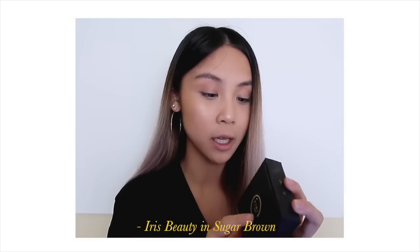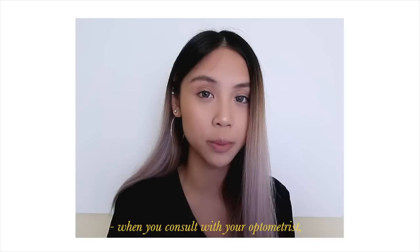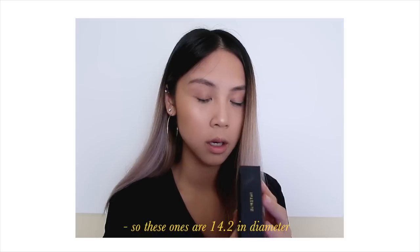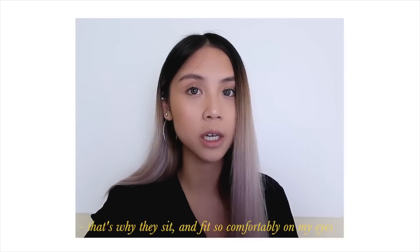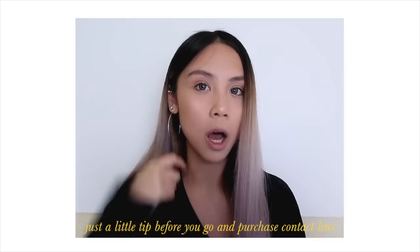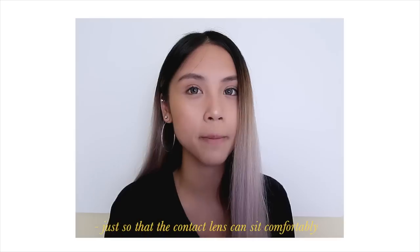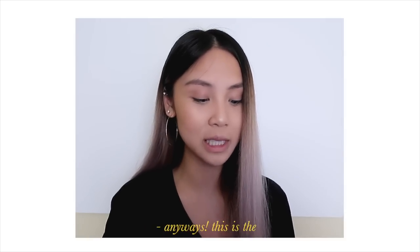The contacts I'm using today are the Iris Beauty in Sugar Brown. I just want to say before purchasing any contact lenses that you should consult with your optometrist. When you consult with your optometrist you need to figure out your base curve and the diameter you want — the larger the diameter, the larger your eyes will look. These ones are 14.2 in diameter with a base curve of 8.6, which is my specific base curve, that's why they sit and fit so comfortably on my eyes. If you don't normally wear contacts, always go check what the base curve of your eye is so the lenses sit comfortably, otherwise it can feel a bit sharp on your eyes.